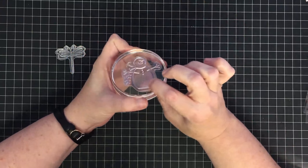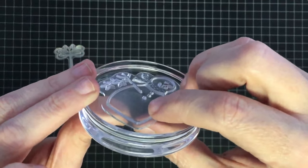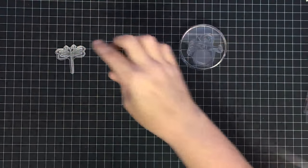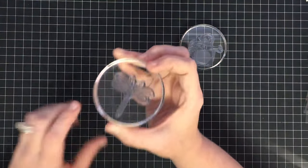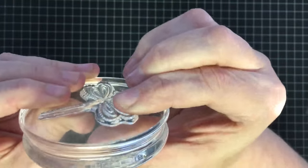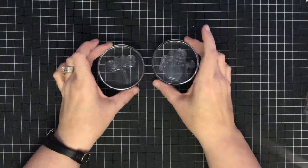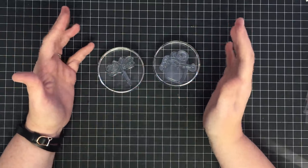This squishy silicone stamp — when I press on the line it almost completely flattens out. That's what I mean when I say these are squishy and they move around. Now here's a photopolymer stamp on a block — when I press on it, those little images don't go away. They give slightly but they don't flatten out. Both types work on clear acrylic blocks.